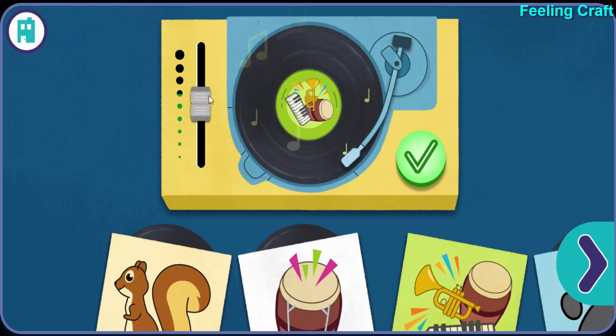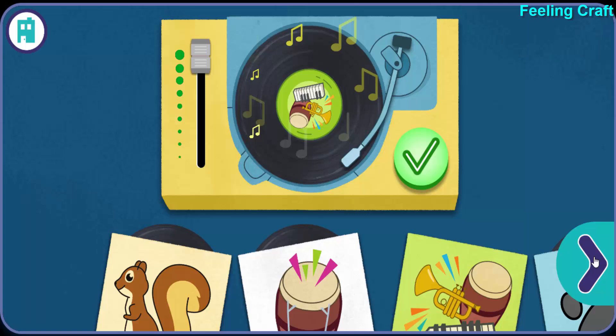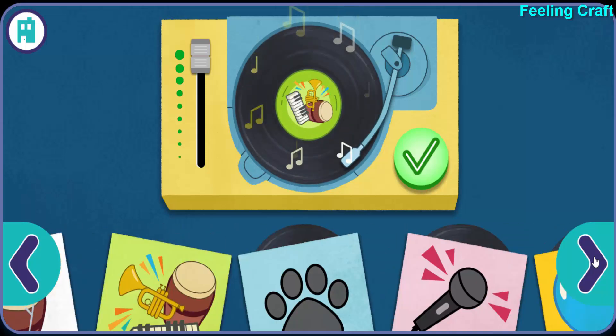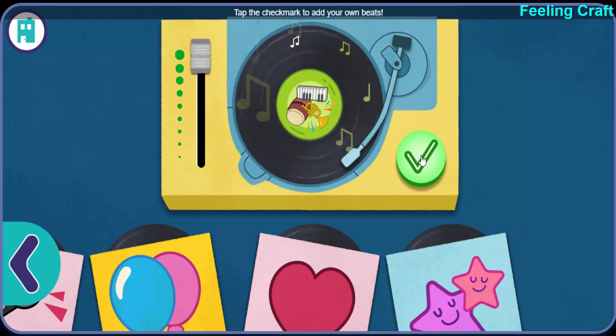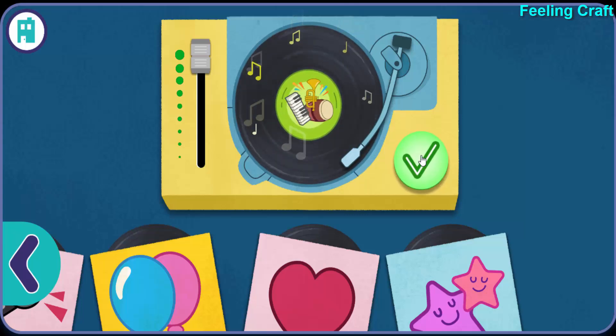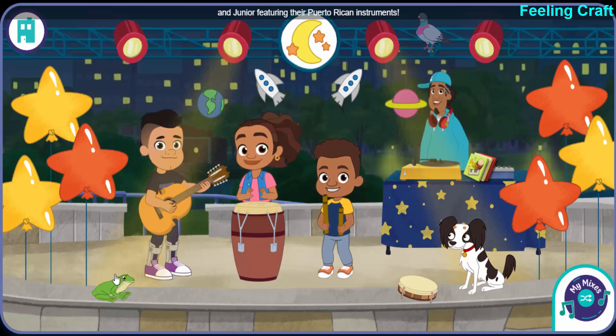Awesome! Tap the check mark to add your own beats. Yeah, yeah, yeah! Give it up for Alma, Eddie, Junior, featuring their Puerto Rican instruments.